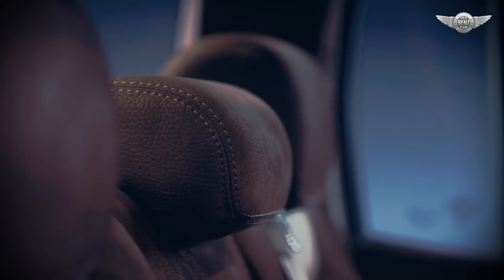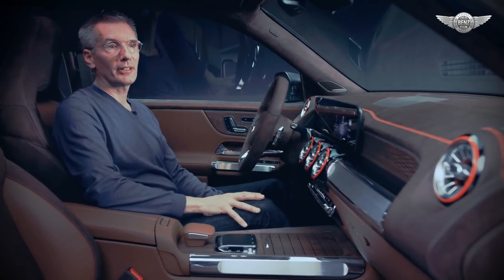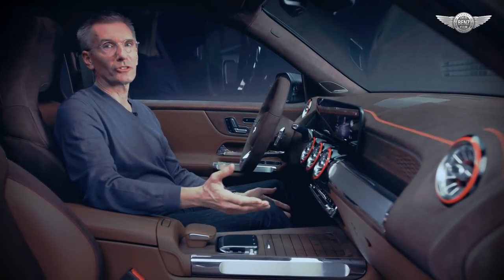The new Concept GLB shows a new generation of authentic, trendy but high quality looking interiors designed by Mercedes-Benz.